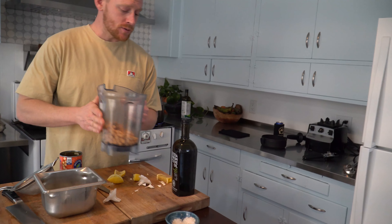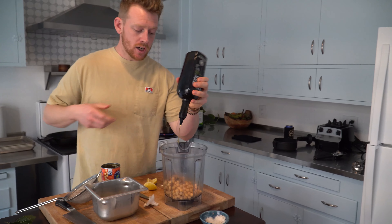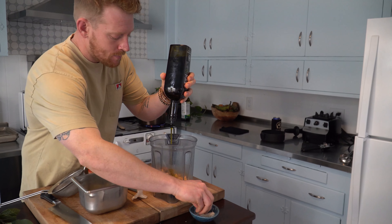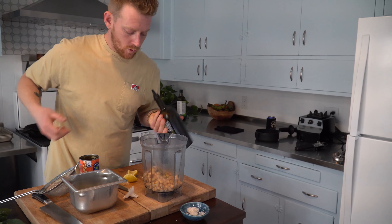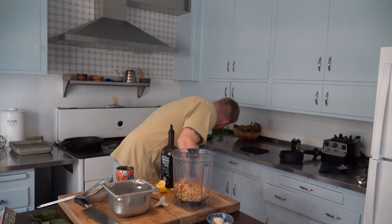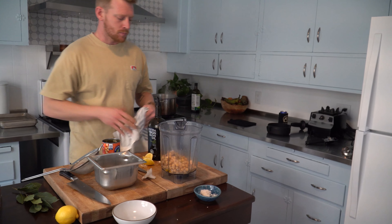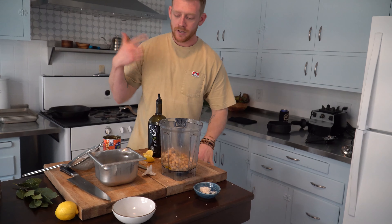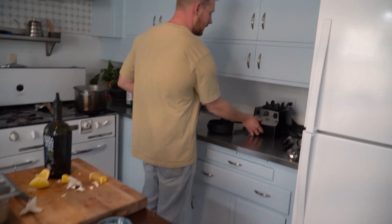Lemon juice, chickpeas, roasted garlic, a good glug of olive oil, and a pinch of salt. Now if you have a hard time getting this spinning in the blender or food processor, what you can end up doing is adding just a few splashes of super cold water and it'll help get it nice and creamy and spin freely. So to the blender we go.